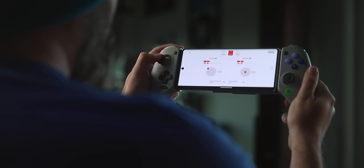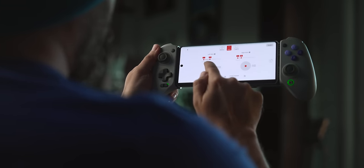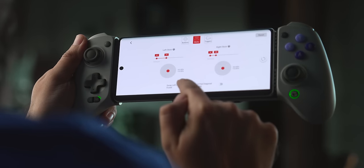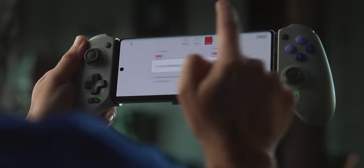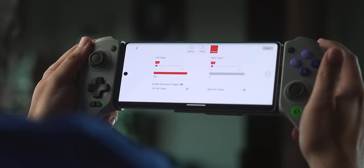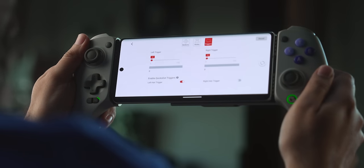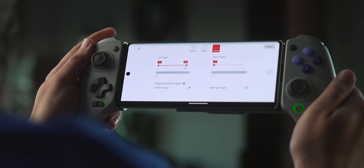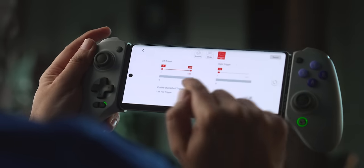On a software level, there's a lot of additional customization available if you use the GameSir app, which for the moment is unique to Android devices — you can't do this with iPhone just yet. Through the app you can activate and swap between multiple profiles, adjust trigger dead zones, stick dead zones, stick sensitivities, and how diagonals are being read on the D-pad — all kinds of ways to further refine the controller experience to perfectly fit how you want games to handle.